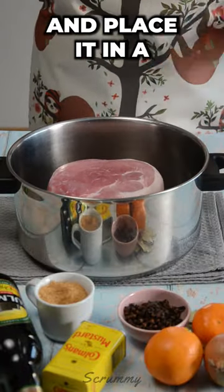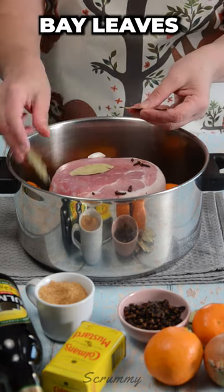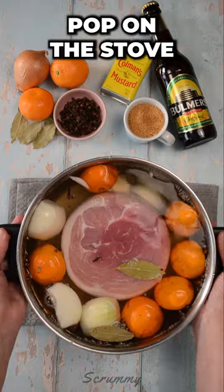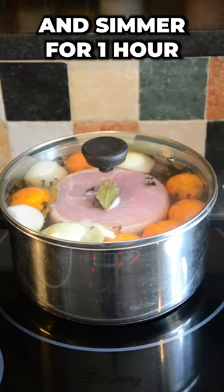First we're going to unpack the ham fillet and place it in a large saucepan with onions, oranges, whole cloves, bay leaves, cider and cover with cold water. Pop on the stove, bring to the boil, turn down the heat and simmer for one hour.